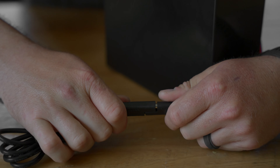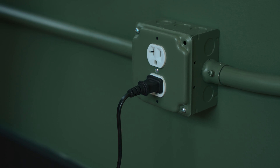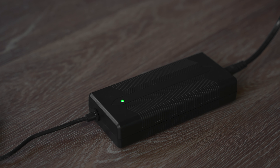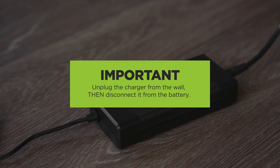Connect the battery to the charger using the included battery charger. Plug the power cable into a wall outlet. Once the light on the charger turns green, your battery is full of charge and ready to go. Unplug the charger from the wall, then disconnect it from your battery.